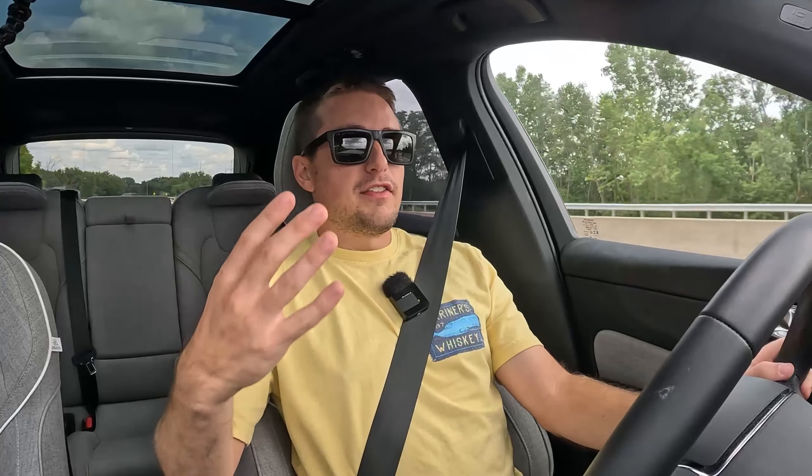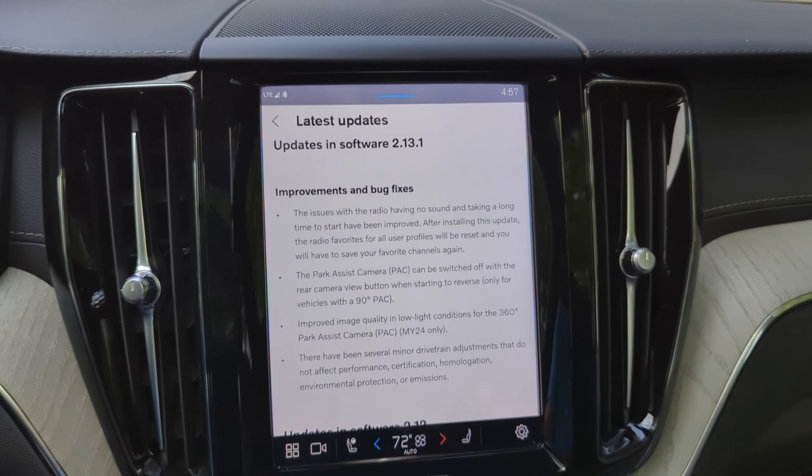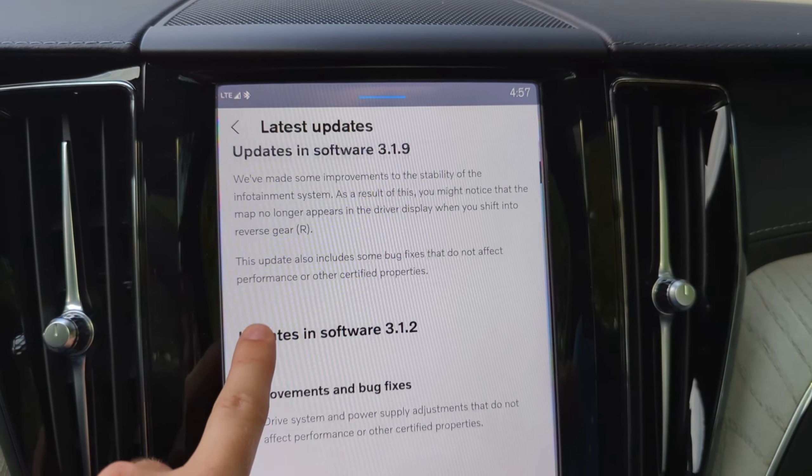Luckily the turn signals still light up on the outside of the vehicle despite there being no noise on the instrument cluster. It is a fairly concerning issue to be having inside this vehicle, and hopefully it's something that can be resolved via over-the-air software updates. I went into the update history on this vehicle — where you can see all of the release notes, which is awesome — and it said in one of the updates that they fixed the sound issues I was describing. Unfortunately, I'm clearly still having an issue several updates later after they implemented that supposed fix. Just keep that in mind when looking at one of these vehicles — certain aspects of the technology are not fully fixed and there are still going to be some bugs from time to time.